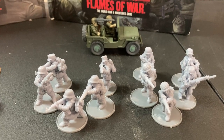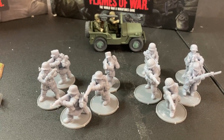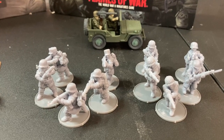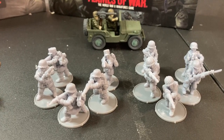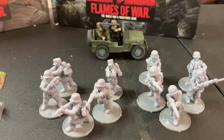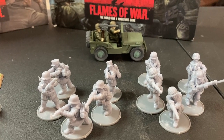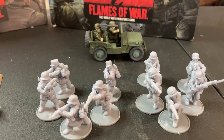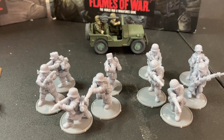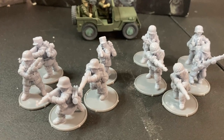For those of us that play Bolt Action — I do occasionally myself — they provide the models in 28 millimeter. Here we have a selection of Germans and Americans, and in the back there was a Pacific jeep I printed and painted from their last Kickstarter, just to give you an idea of what they'll look like painted.